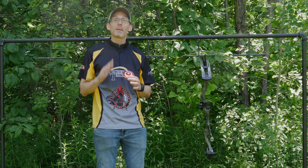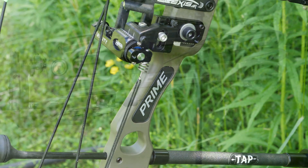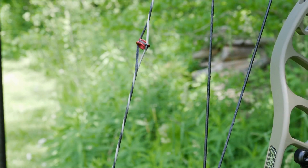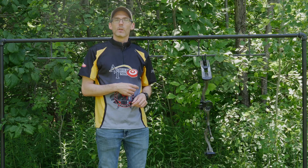As for fit and finish, I don't think Prime takes a back seat to anyone. The Logic series in particular has looked fantastic in all three test bows I've had. The CT3 is dressed in a morel riser and it is flawless. The strings and cables are holding up perfectly so far, with no peep rotation or serving separation.